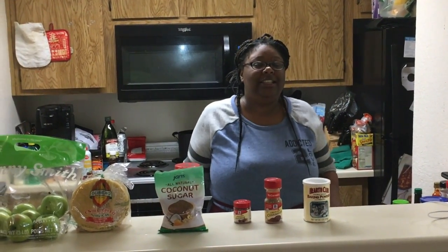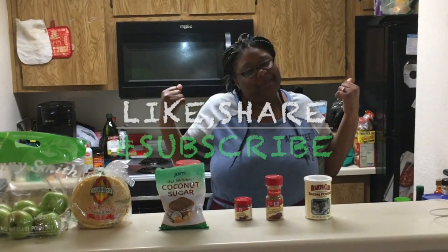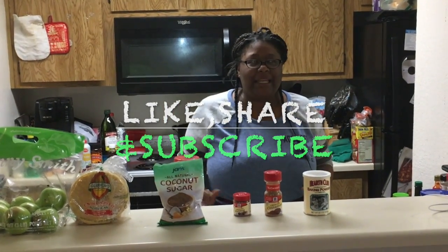Hello! Welcome to Grumpy's Outlaw Kitchen. Hi, I'm Wilkita, Ms. Grump, and let's make a delicious dessert.